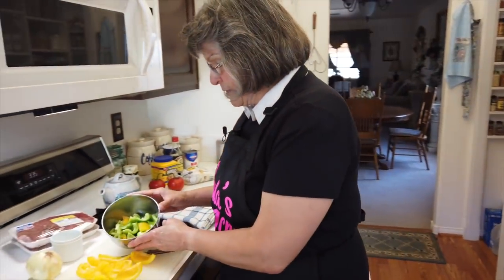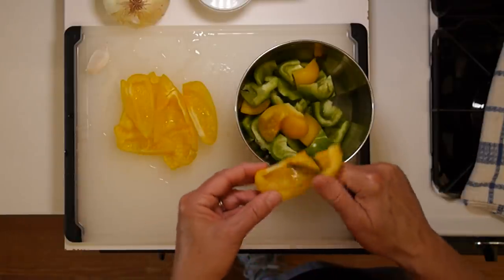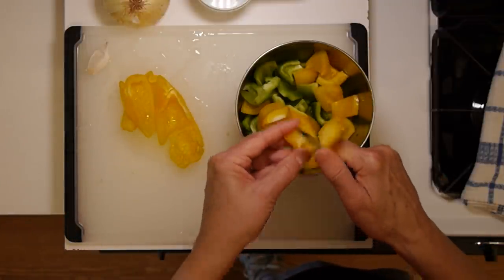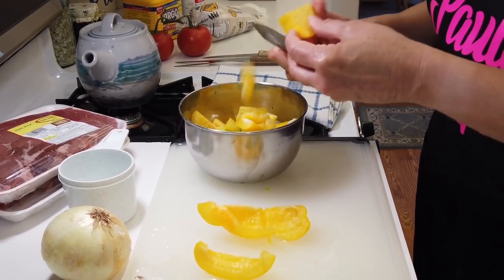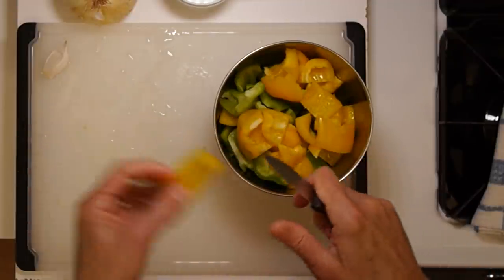We've moved to the cutting board. As with all things, it starts with chopping and preparing. We have our two peppers — this is from my Betty Crocker cookbook, which called for green peppers, but I like color so I threw in a yellow one as well. They are supposed to be cut about one inch, so I've got my green one cut up and my yellow one cut up as well. Then we'll also be dealing with the onion, the garlic, and preparing our sirloin steak.